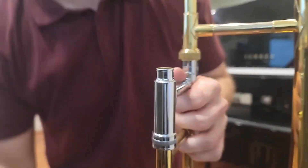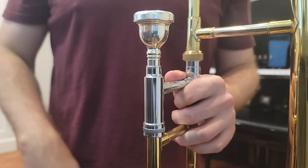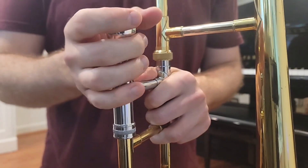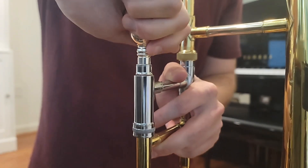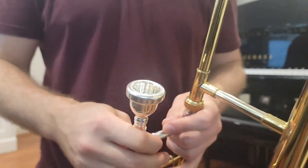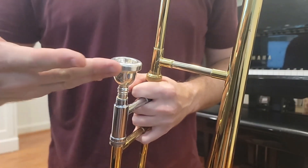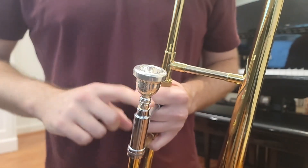The last bit for putting the trombone together is getting the mouthpiece in, which operates on the same principle. Take the mouthpiece, let gravity drop it into place first, and then apply some downward pressure and twist. Once you have that downward pressure and twist, if you pull on the mouthpiece it's like the sword in the stone - it's stuck in there. When you want to get it back out, twist in the opposite direction and pull. Never, ever bop on the mouthpiece for any reason whatsoever, especially to get it stuck in place. You can damage the mouthpiece, damage the lead pipe, and get it stuck so it can only be removed with a special tool. Only push and twist to get it secured.